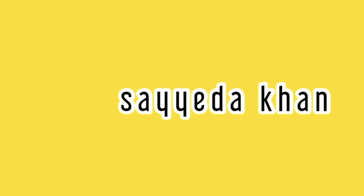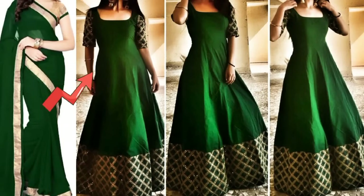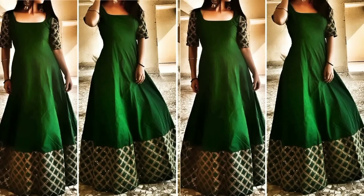Hi guys, welcome back to my channel. I'm going to share with you how you can convert your old saree and fabric and make a beautiful umbrella cut gown. Now let's get started.